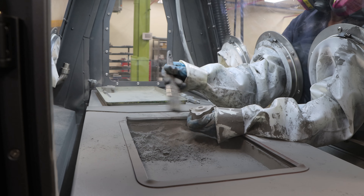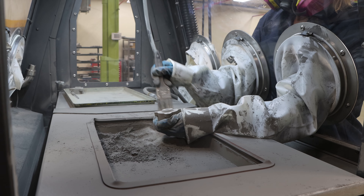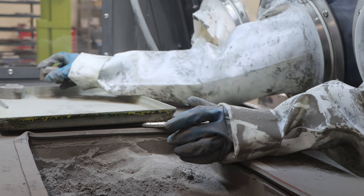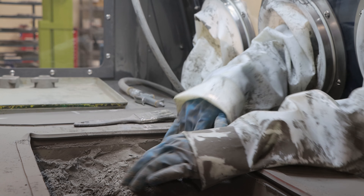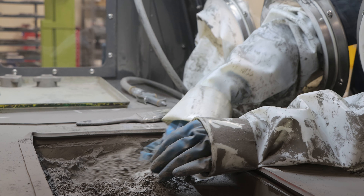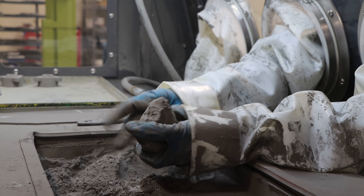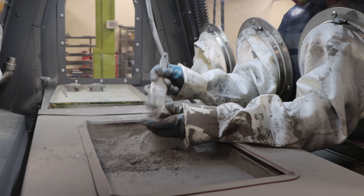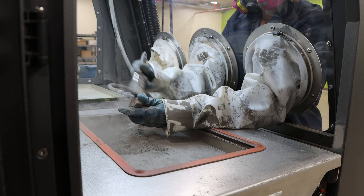After cure, the parts now have enough green strength such that they can be handled. This leads us into our next operation: depowdering. During depowdering, it is necessary to remove all loose powder from the parts such that it is not sintered into the final part. This is currently done with brushes and compressed air. As can be seen, this is a labor-intensive operation.